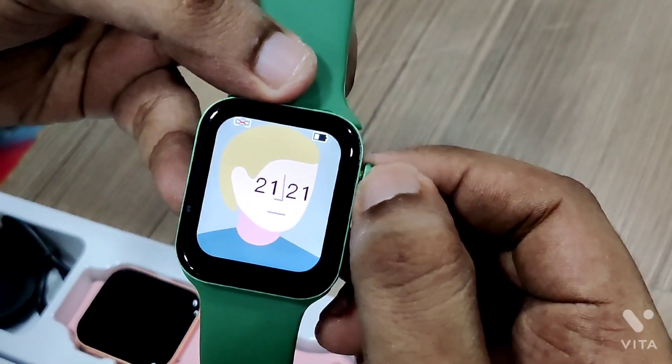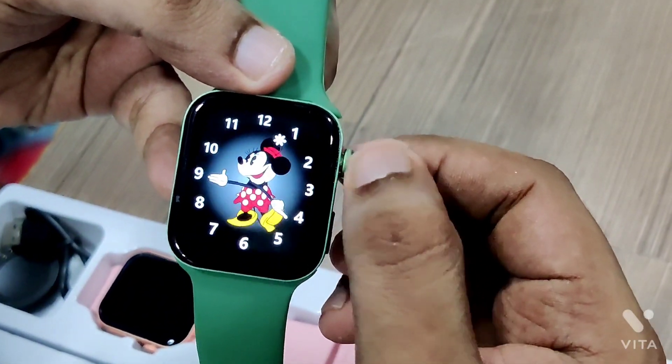You can see the quality of the display. This is an LCD display, but you can see the clarity of the light.